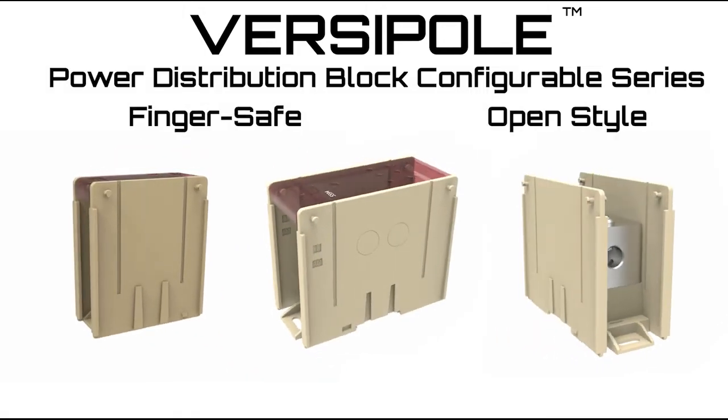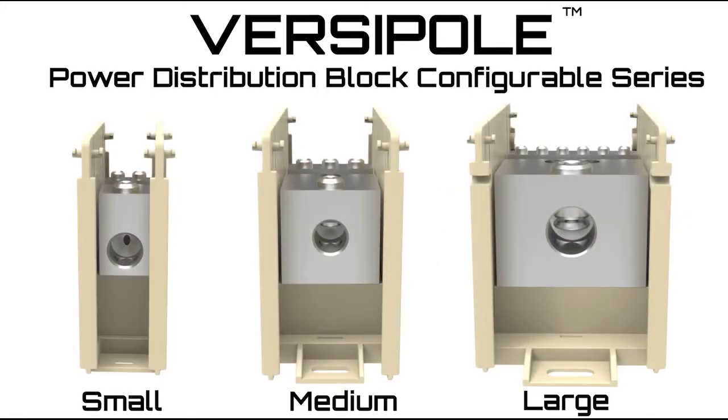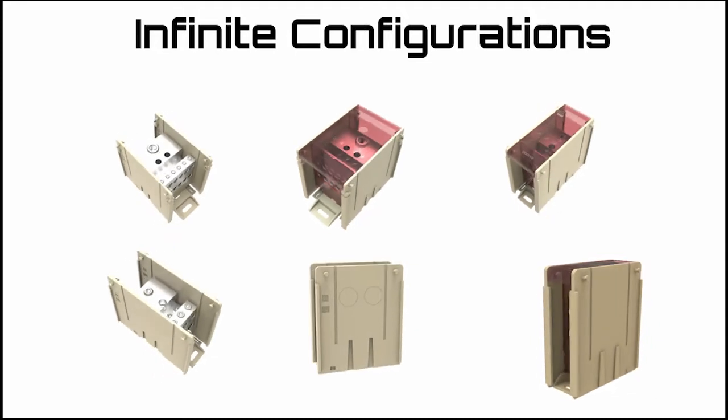Each configuration is available in an open style or finger safe style. We offer standard one, two, or three pole configurations to support a variety of common run and tap combinations, although the configurable series can also be designed to accommodate an infinite number of made-to-order combinations.